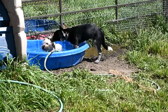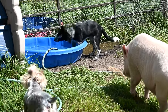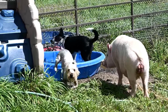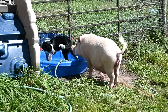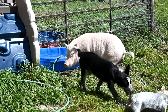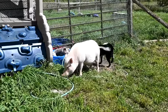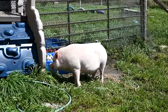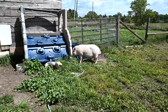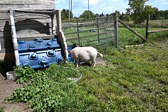Now I've got two water dogs on my hands — look at Ellie, she's actually just swimming in there! The pig is like, get out of my pool, it's mine! The puppy is playing with the water.